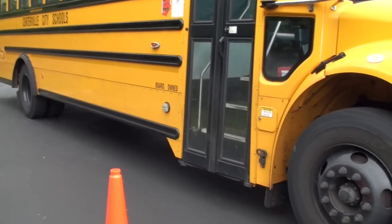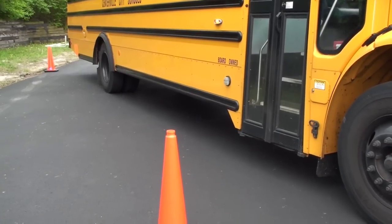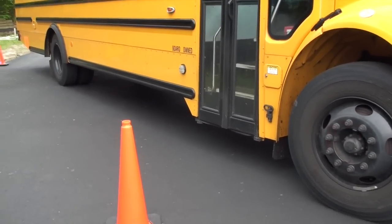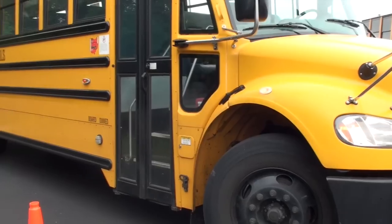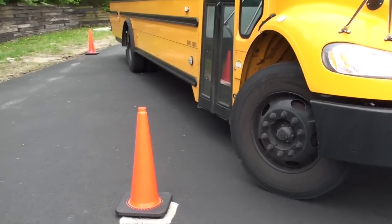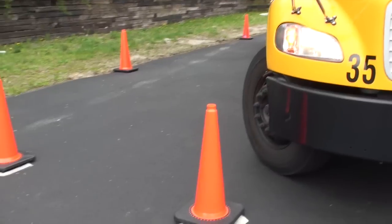As you are stopped, turn your wheel all the way to the left. Hold that position as you begin backing again until you can see that the front and rear bumpers of the bus are completely to the right of the outer left cones. Then stop.